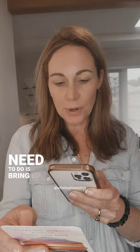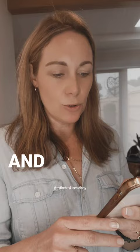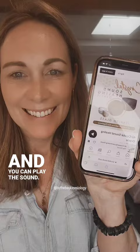Isn't that incredible? I'm going to show you just now. So this one here is Lemurian Seed Crystal — it's Shungite and Aqua Aura Quartz. It's about stillness, rejuvenation, and soul purpose. So if I want the sound of that, all I need to do is bring up the QR code by scanning it on the phone and then it brings up something and you can play the sound.